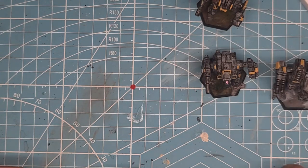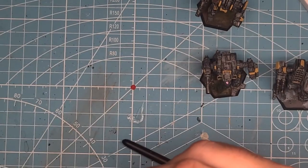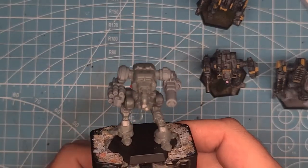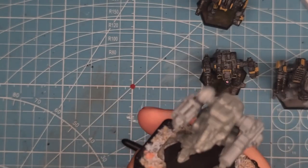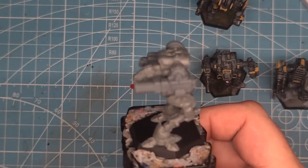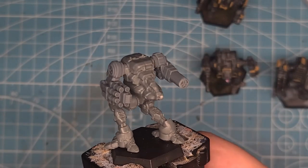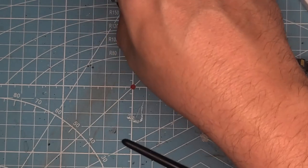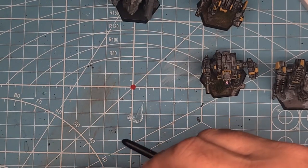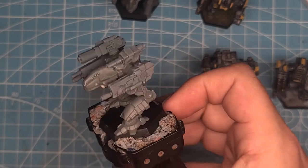I do quite a bit of modding of my mechs. This one is a Stormcrow B — I've printed some arms: the AC-20 and the six medium lasers. That will be part of the auction as well, finished up in Delta. And the last one will be an Evan Jaguar A, which will also be part of the auction.